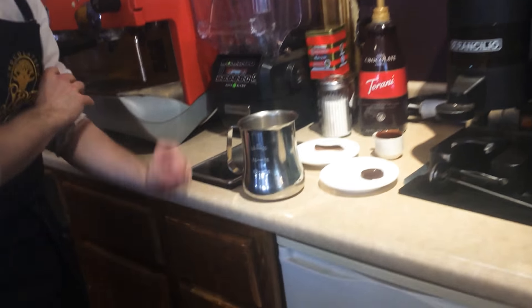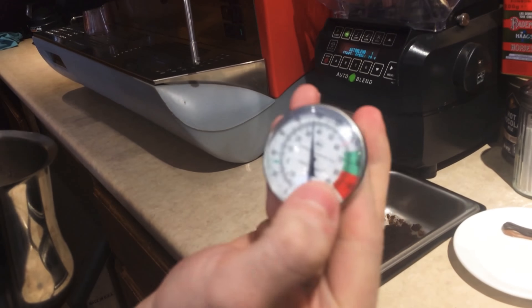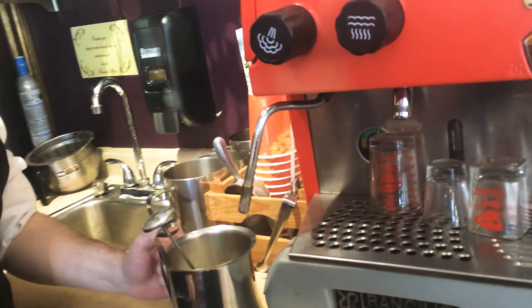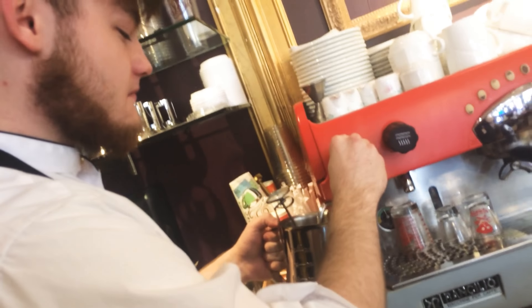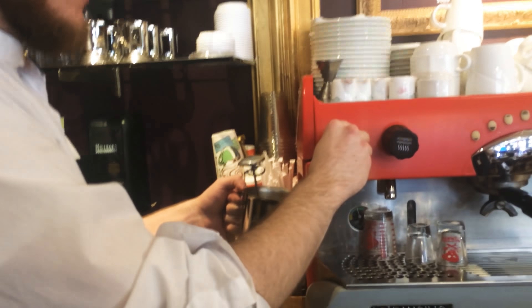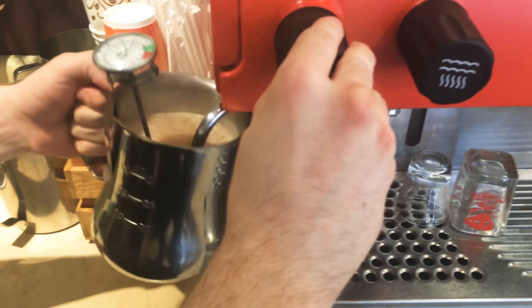So we heat it. Make sure that the temperature goes to 180 degrees — so 180 degrees. And we will just start. Just make sure you're proofing it up on the top as well as the bottom of the pitcher, like that. Inside.